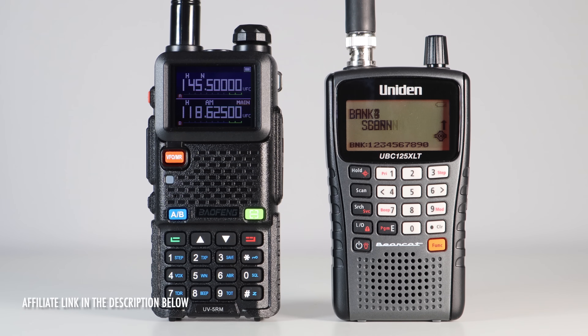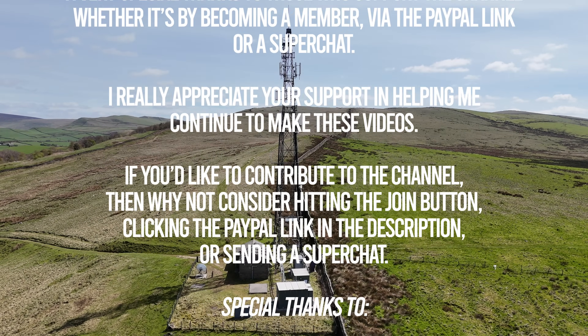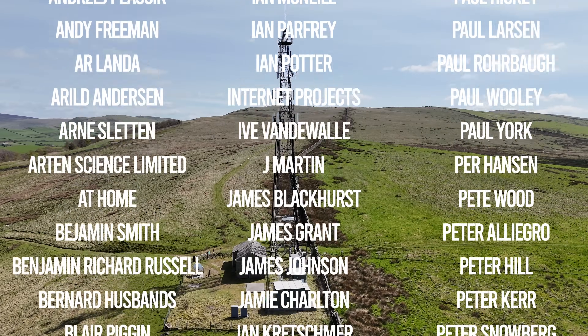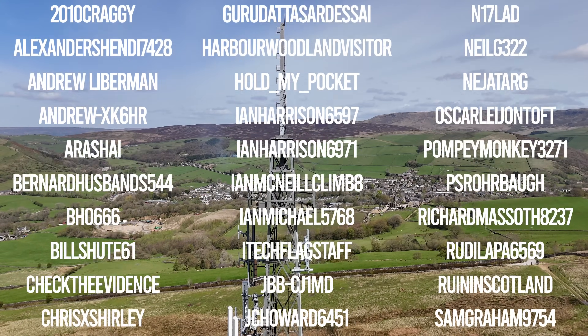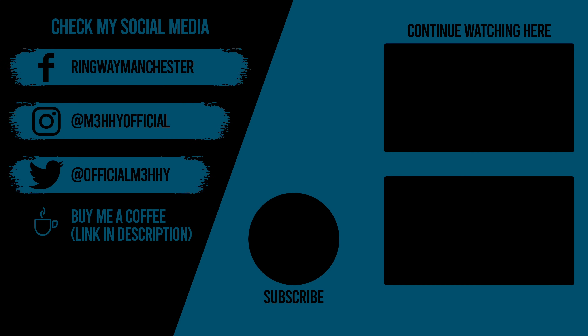Trust me, it's all you need. I hope this gives you some inspiration into getting more out of your inexpensive Baofeng radio. Put a load of these frequencies into yours and I guarantee you'll hear some interesting things.